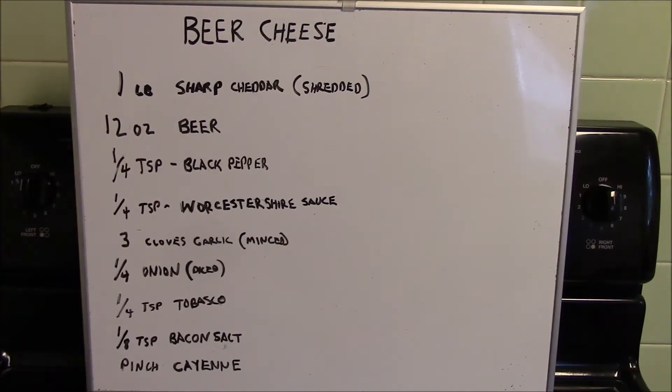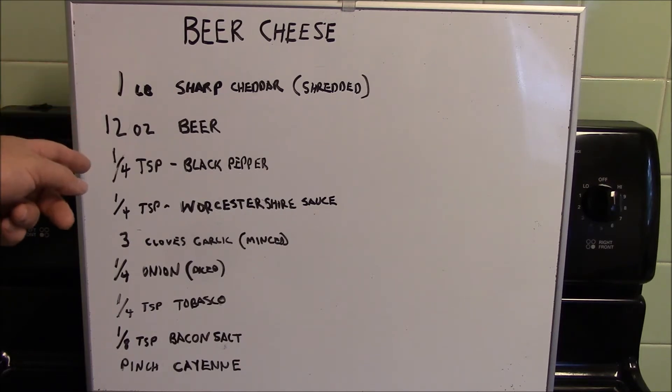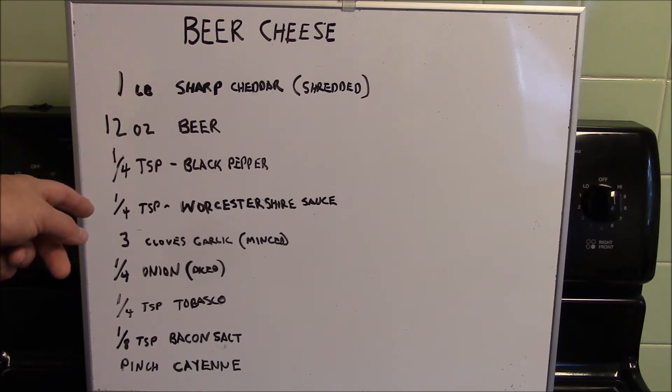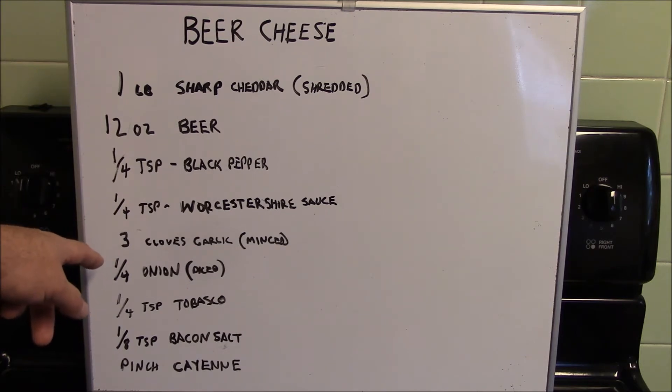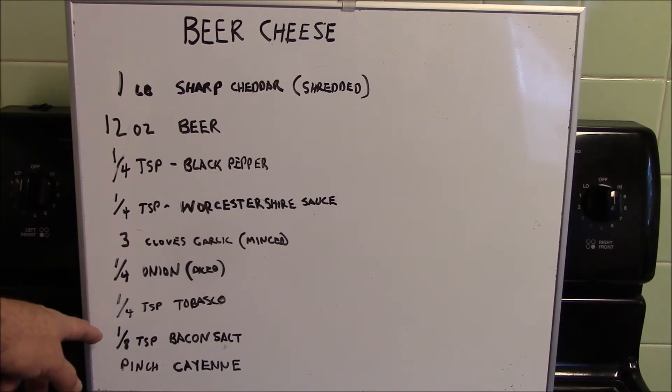Here's our list of ingredients: one pound of sharp cheddar, shredded up — I'm using Cracker Barrel for this example. Twelve ounces of beer — for this example I'm using a Sam Adams Boston Lager. A quarter teaspoon of black pepper, a quarter teaspoon of Worcestershire sauce, three minced cloves of garlic, a quarter of an onion diced (I'm using a white onion), a quarter teaspoon of Tabasco sauce, an eighth of a teaspoon of bacon salt, and just a pinch of cayenne.